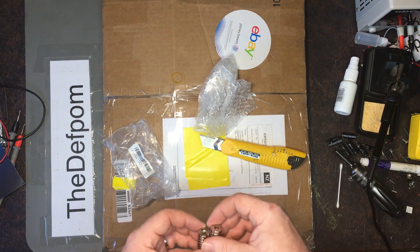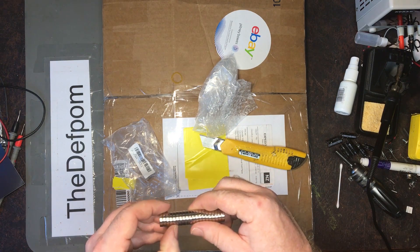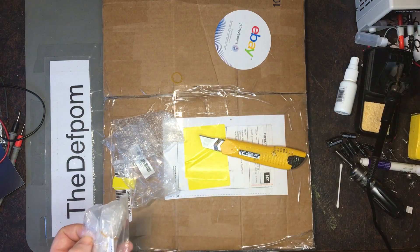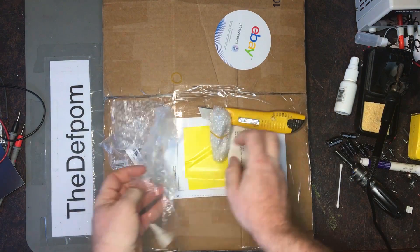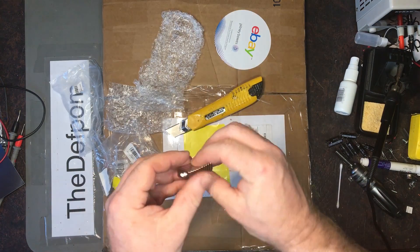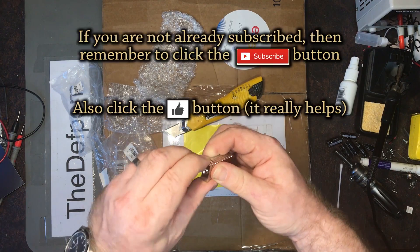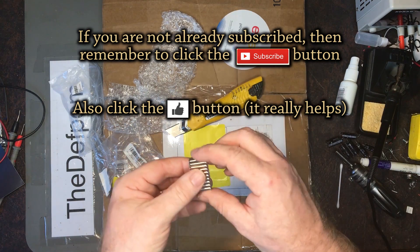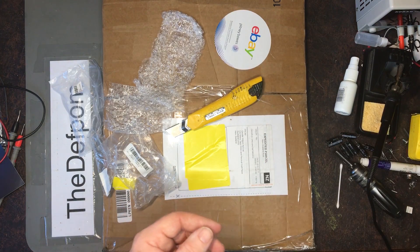I've just got to be careful where I put these down because otherwise I might have trouble picking them back up. So there are 20 there, and I think there's probably 10 more in here. Oh, these are different ones — these are bar ones instead. Same deal with the hole in the centre, but these are bars. These are probably more suited. I got both types because I wasn't quite sure which one's going to work best, so we'll see.